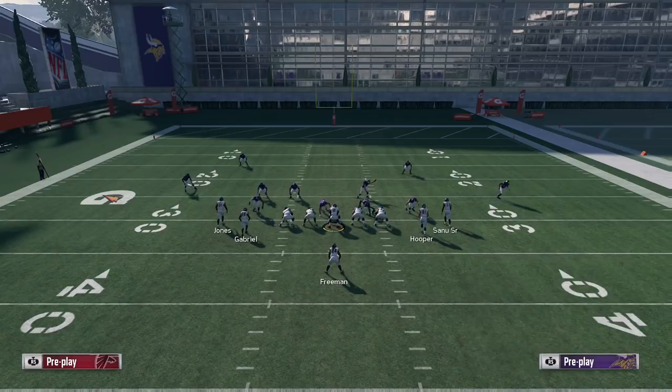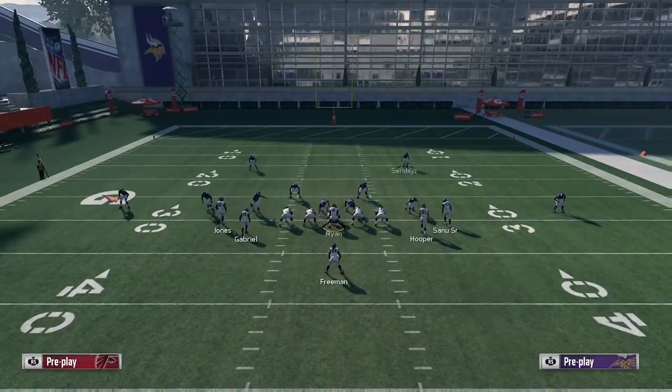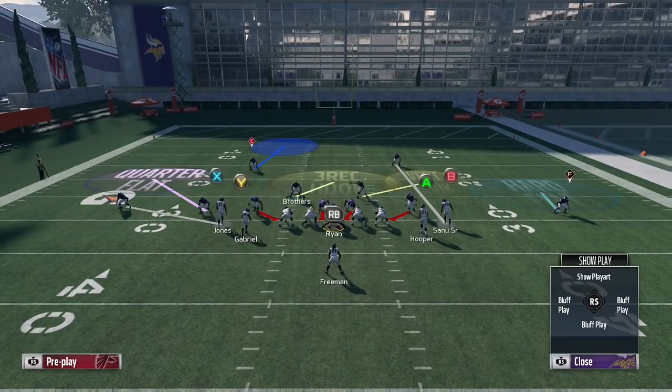Now that you know you have pitch defense both on the left and on the right, you can overcompensate and start defending against other popular things out of this set — like the halfback dive, like halfback wheel which is a very popular passing play. You can adjust from there; it's always a game of adjustments between you and your opponent. Knowing that you have this pitch defense locked up allows you to focus on other things.